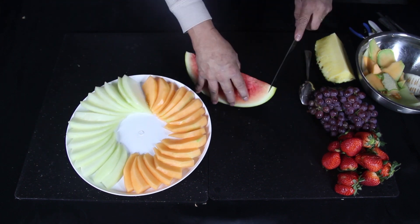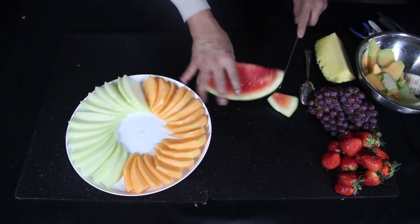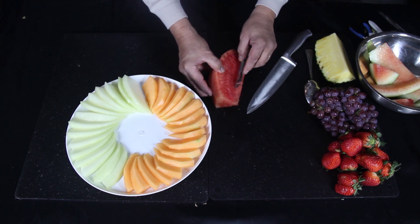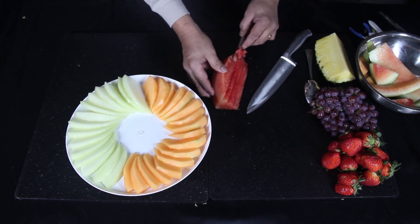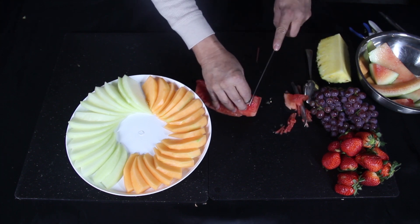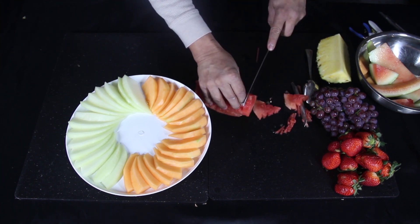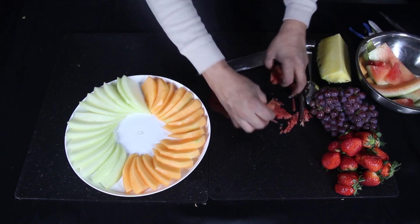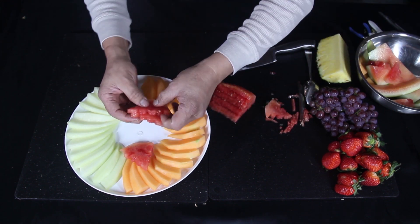Then take the watermelon, cut both ends, then peel the skin. Take the V-shaped carving tool and carve a curved line to give the slice an interesting design. Then cut into one-third inch thick slices. Lay them around the center of the platter like this.